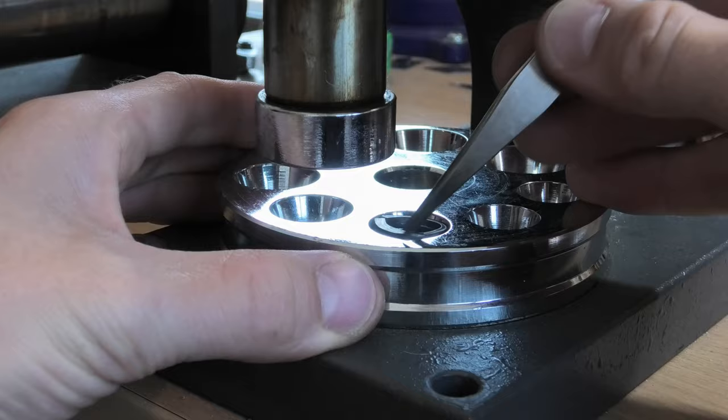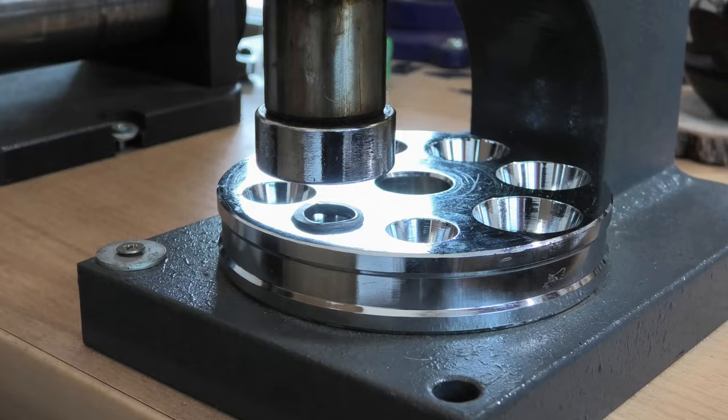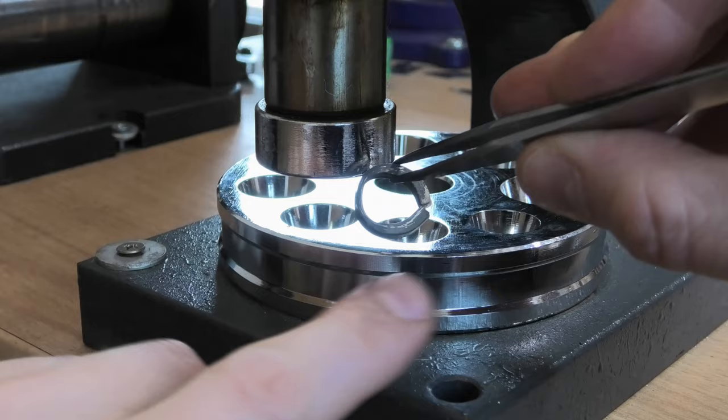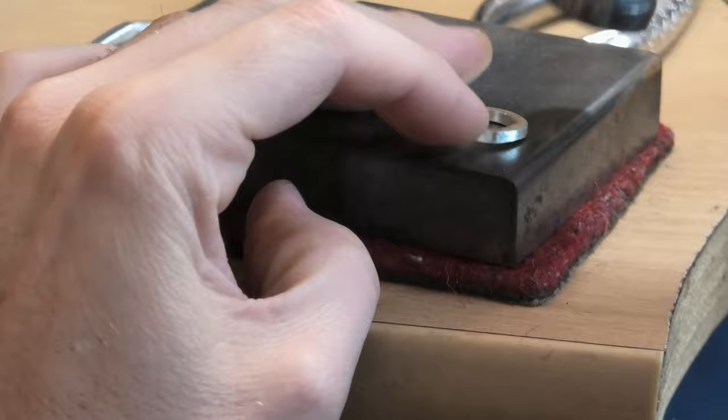It's not always possible to use this, but sometimes if you've really got to force something around, using your ring compressor can be a bit of a cheaty, hacky way to get things around. I'll cut it through a little bit, get a bit of a flat so that solders up strongly, and then put it on the ring stick and start bashing it about and filing it up.